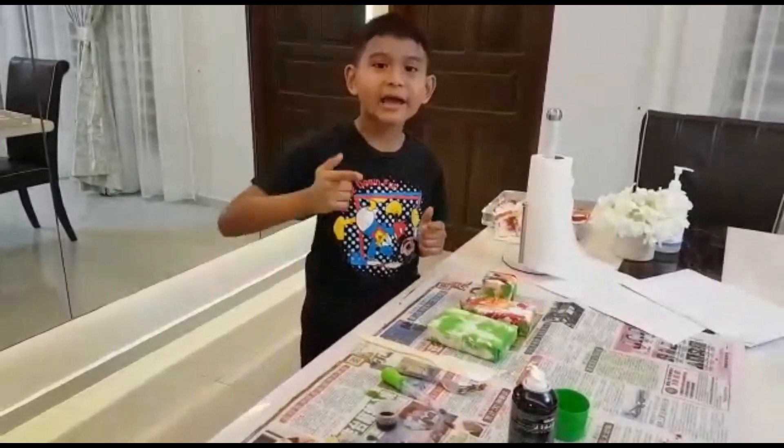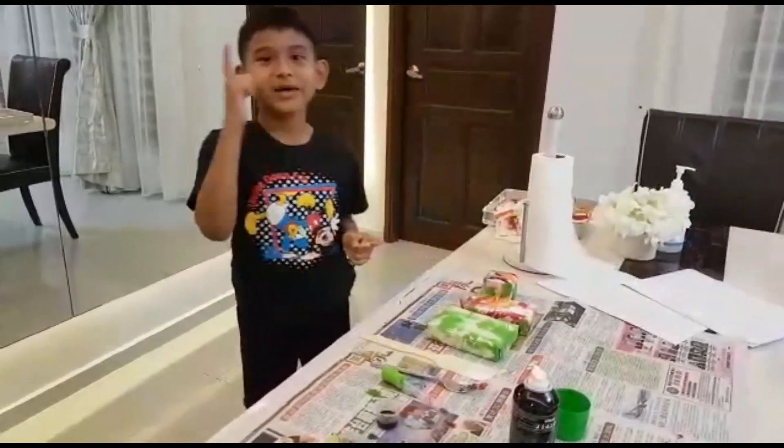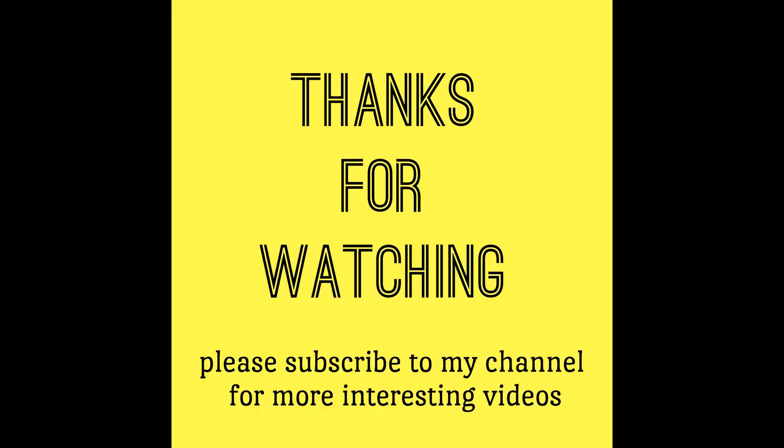Thanks for watching, guys. Subscribe and like my video. Stay home. Stay safe. Bye bye!